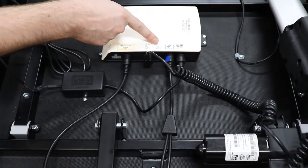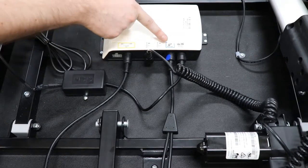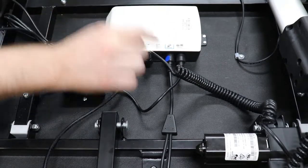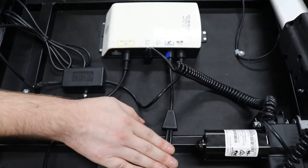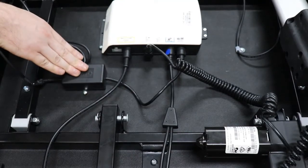The next port is M4. This port is not used. The next port is your massage port, which is blue and is connected to your massage motors. Your last port is the multi-port, and this is plugged into your LED lighting.